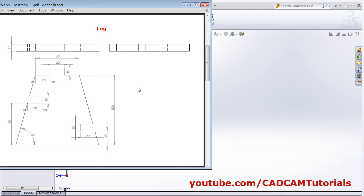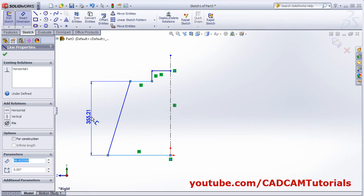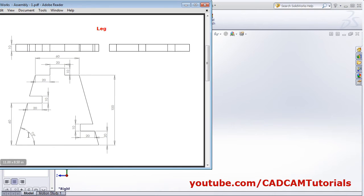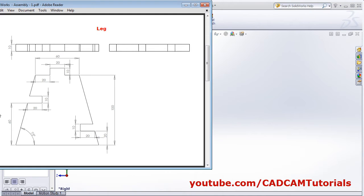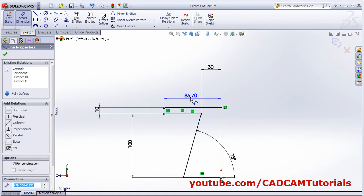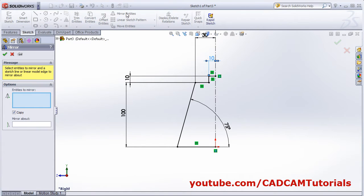Give the parameters: total height is 100, this is 10. Smart dimension — from here to here is 100, from here to here is 10. Angle between these two lines is 75 degrees. Width is half: 10 and 30 — from this point to this is 30, and this line to this line is 10. Then mirror entities, select the object and mirror about the axis.